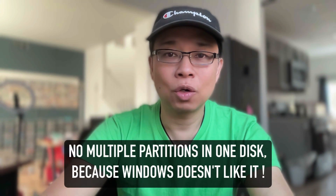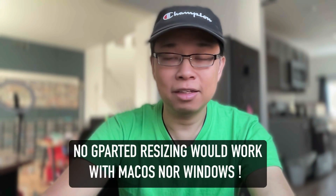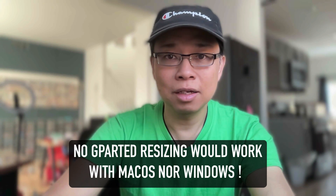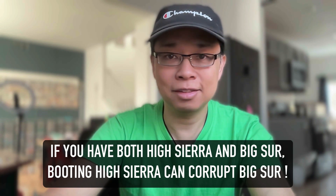In conclusion, here are the don'ts: Do not use Disk Utility to create, resize, or allocate space for multiple OS's, because Windows doesn't go along with it. Do not use GParted to create, resize, or allocate space for Linux onto an existing Windows 11 disk or partition. And do not boot macOS High Sierra while your macOS Ventura disk is still in the system.